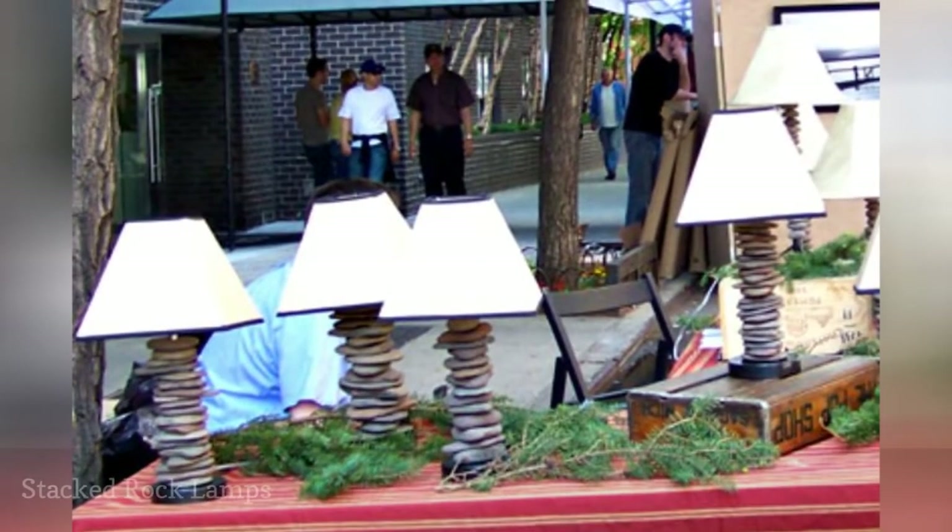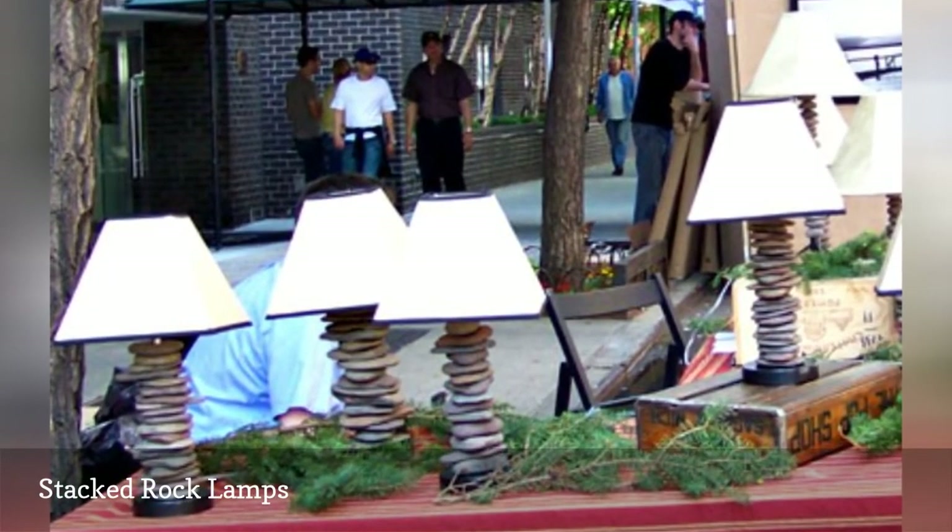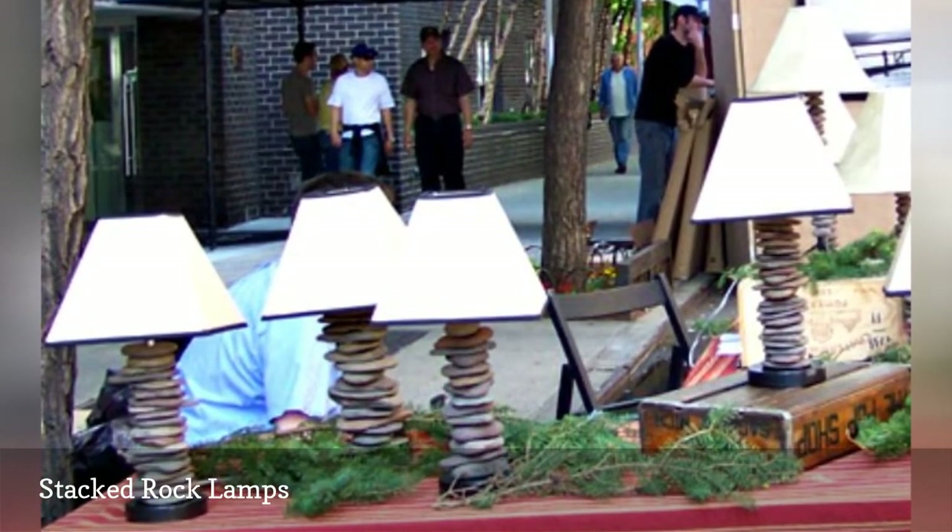We love these stacked rock lamps made by Philip Eberheim. Those are lamps our cat could not knock over, or it appears so anyway.